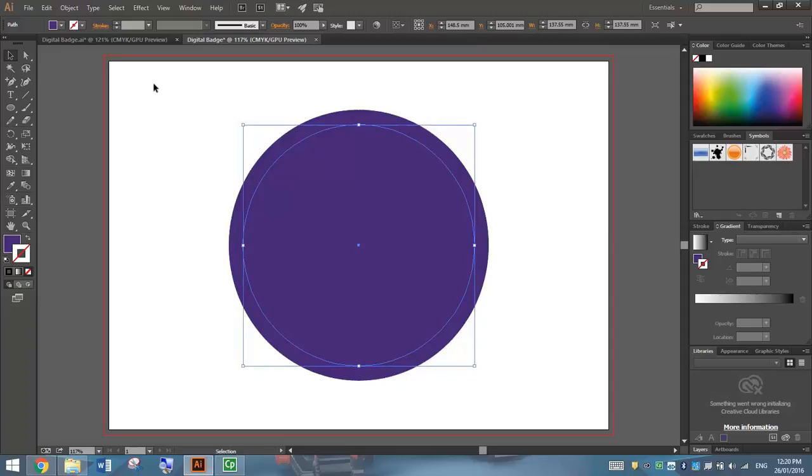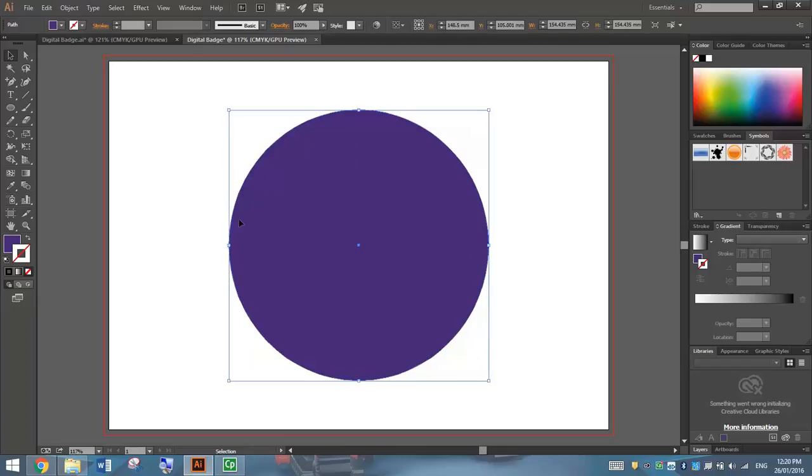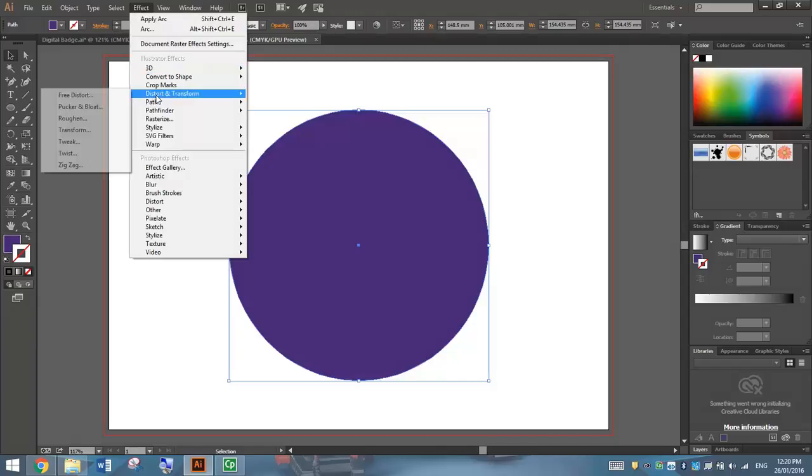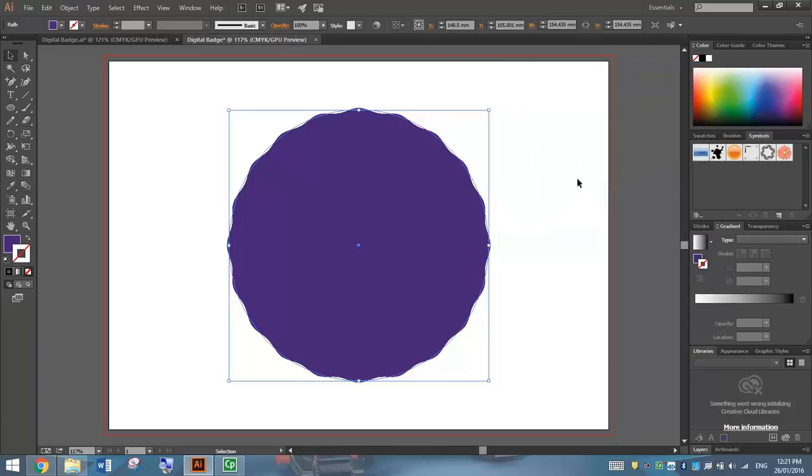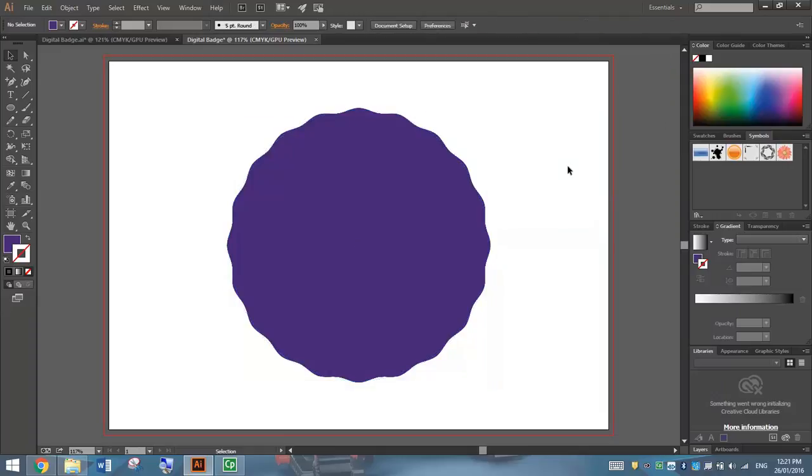I'm going to click back on the outside circle, the bigger circle, and we're going to rough up the edges a bit by putting an effect on them. Go up to your Effect menu at the top and go down to Distort and Transform, and choose the Zig Zag effect. For the Zig Zag effect, check the Preview box first so you can see what's going on. Change the size down to about 1mm. Stick with Absolute, and for Ridges Per Segment, bump it up to about 9 or 10 to give you a few more ridges on the outside of that circle. Check the Smooth Points option and then click OK. You can see you've got a nice outside effect on our badge.